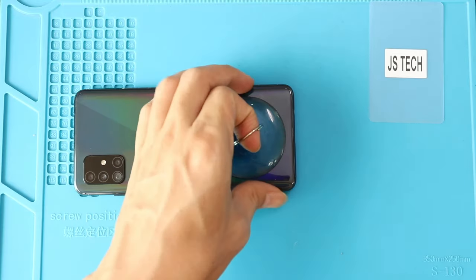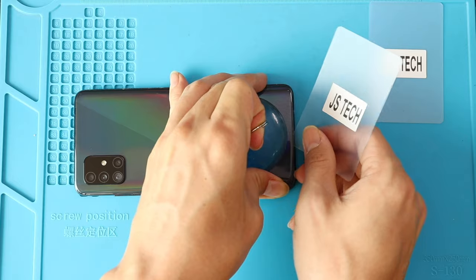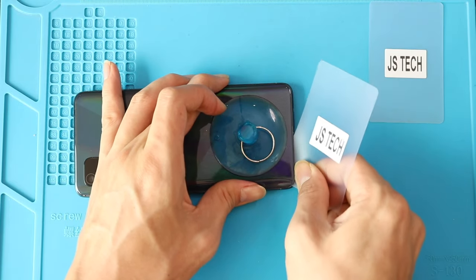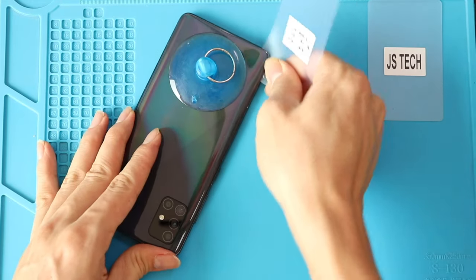Alternatively, you can use a heat gun or a hairdryer. Once the heating has completed, use a suction cup to create an opening between the frame and the rear cover. Next, we can insert a plastic car pry tool or something similar to cut the adhesive around the back cover.